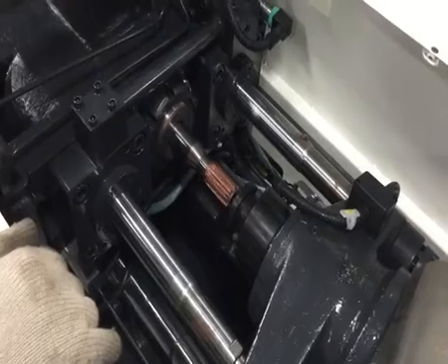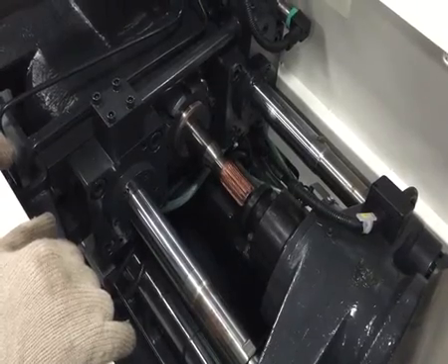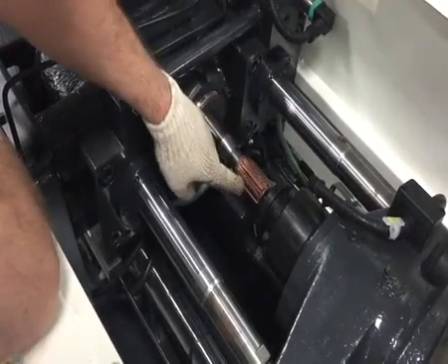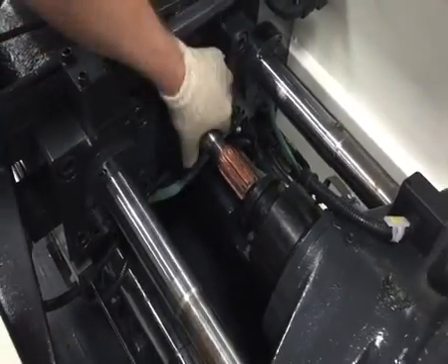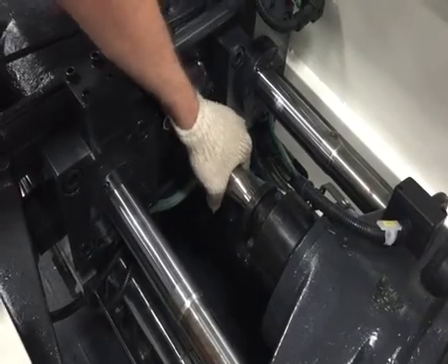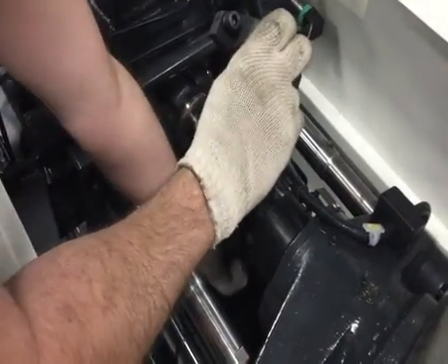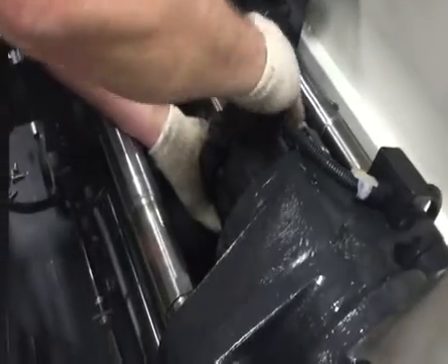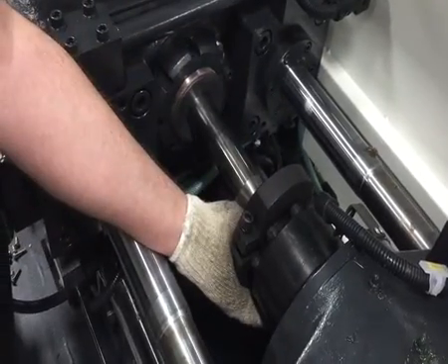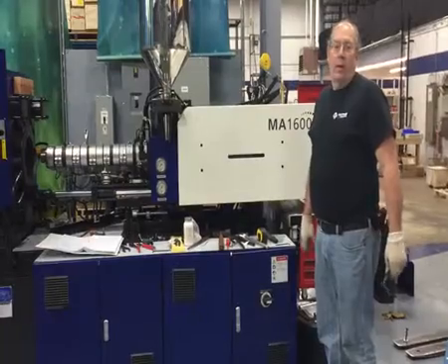Here we are with step 22 of our barrel and screw change on the MA 1600. The barrel is hot, so now we're going to couple the end of the screw into our drive shaft. As you can see, I already have anti-seize on the end of the screw — just grab it, push it in, line up the splines, and slide it in. The next step is to install our split collars for the barrel, tighten down two screws, and then this end will be done and we can start putting on the covers.